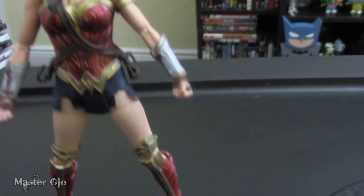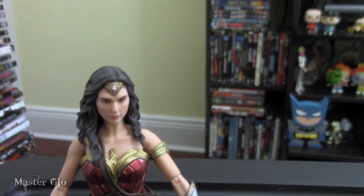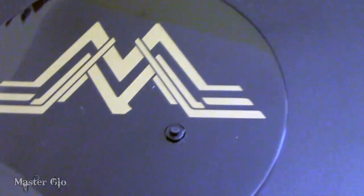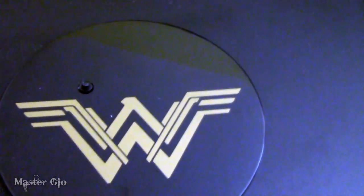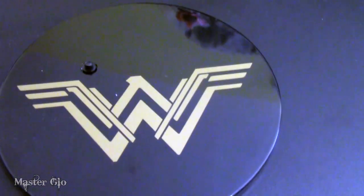Here she is in all her glory, out of the box. She can actually stand on her own, though of course if you want to put her in action poses and make sure she doesn't fall, you'll want to use her stand, which features her logo, is large, and looks really nice.